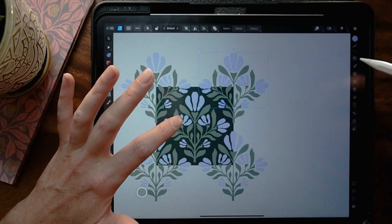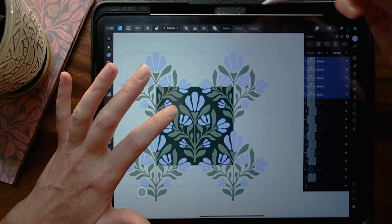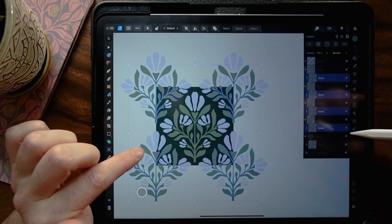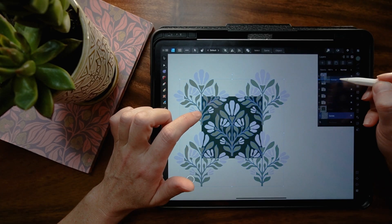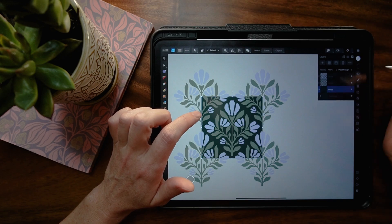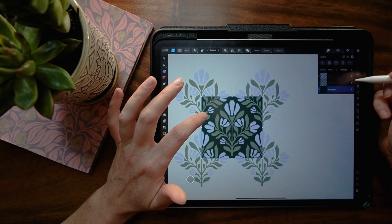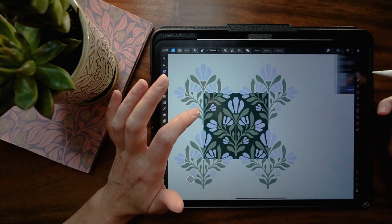I'm going to grab all of the flowers and drag them to the top. Up on the geometry menu, I'll tap Add — that merges all those shapes into one big layer. Now let's do the same thing with the leaves: swipe all the leaf layers, tap Add, and bring it right below the flowers layer. Then we can delete all those groups. That rectangle background layer can go right below everything. Now we've got three things: background, leaves, flowers. If you're struggling with these steps, I cover all of them in the free Affinity 101 course.